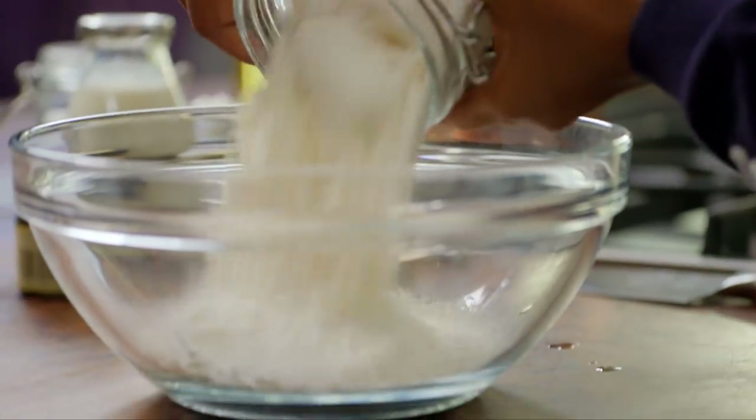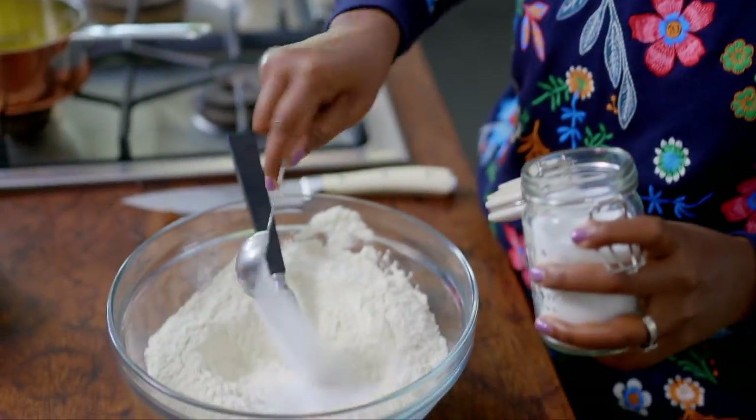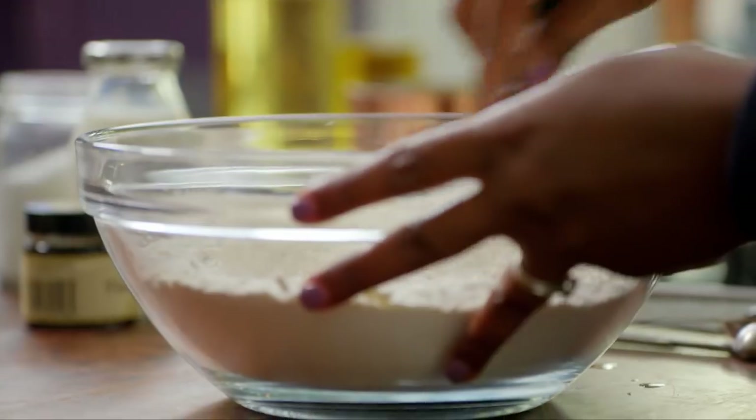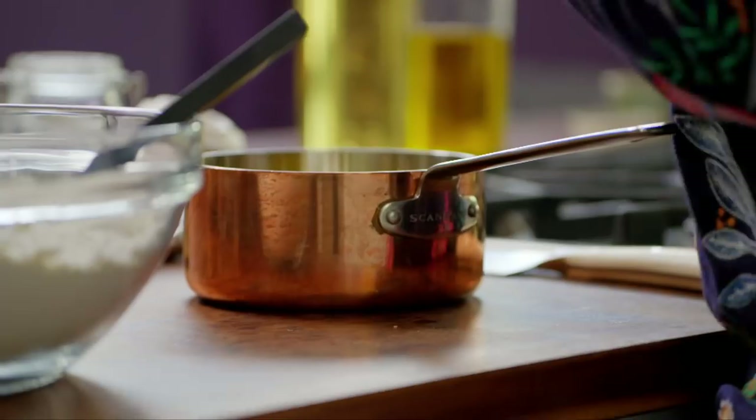For the dough put 450 grams of self-raising flour, two tablespoons of caster sugar and a pinch of salt into a bowl and give it a quick mix. That's my dry ingredients done. For the wet ingredients I've got 100 grams of melted butter and then to that I'm going to add 200 mils of milk.